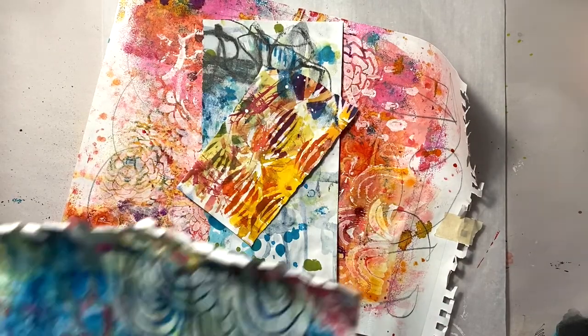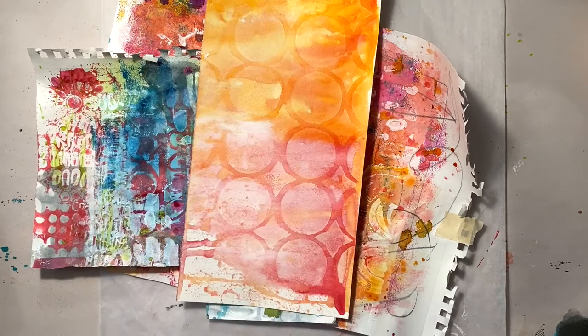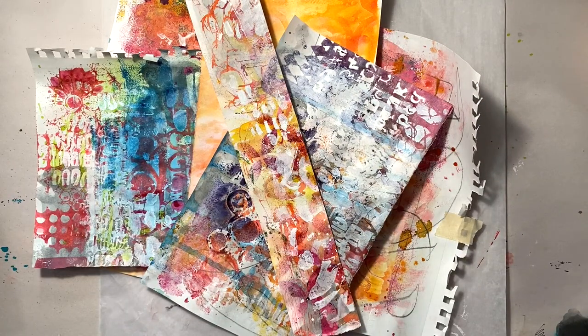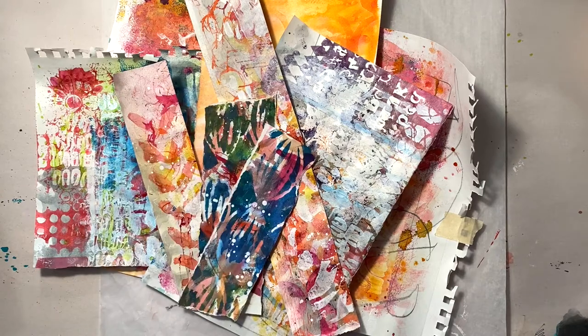I've been making a good amount of background starter papers with the usual suspects: acrylics, alcohol inks, watercolors, and sprays. Here's a sampling of what I've got on hand. I thought it'd be kind of fun to see what I could do with these papers and incorporate them into my layouts this week.